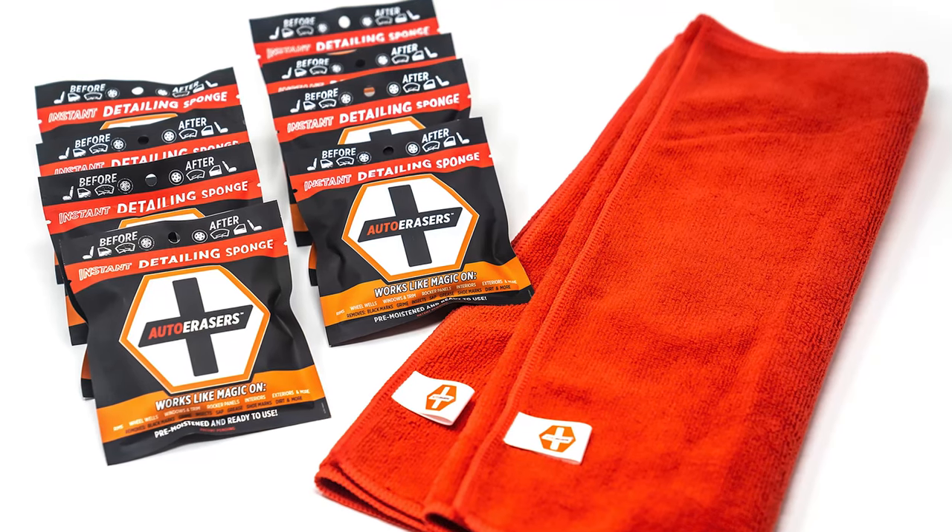For the best value, head over to our website, autoerasers.com, to buy directly from us. You'll get an eight-pack bundle with our premium microfiber towel.